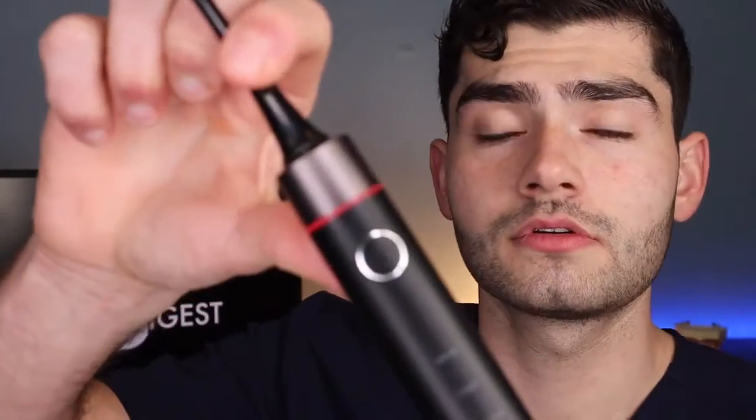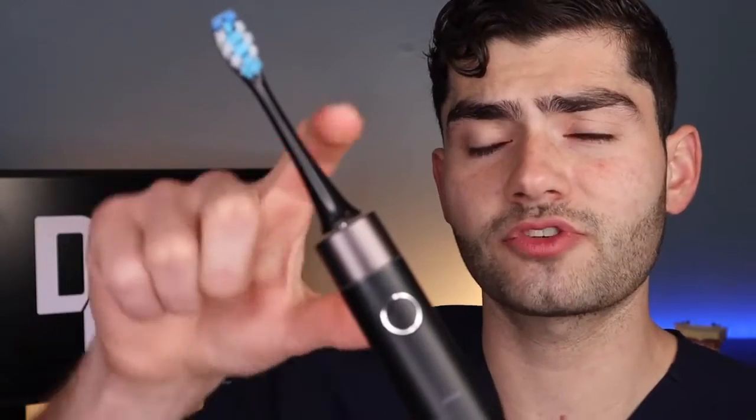Now let's talk about the key feature making this one of my favorite toothbrushes on the market: the built-in pressure sensor. Take a look at what happens when you brush too hard. It's got a red light indicator built into the handle and it also changes the vibration frequency to indicate that you're brushing way too hard and need to relax a little bit.